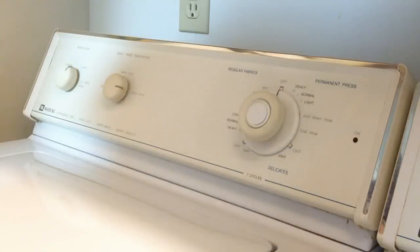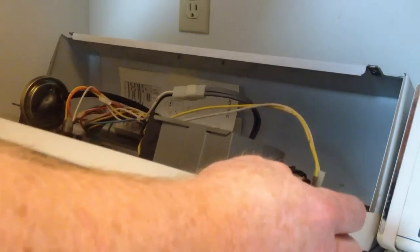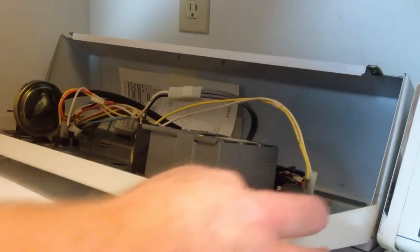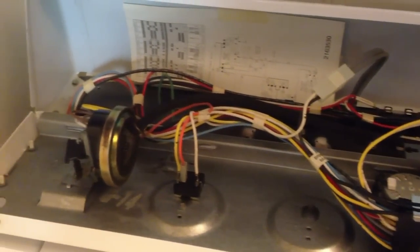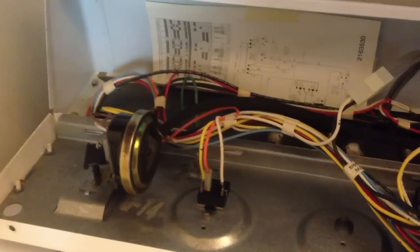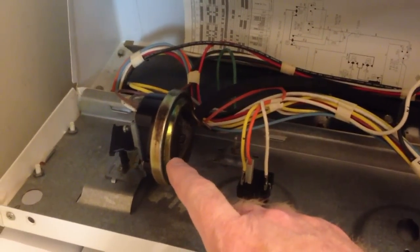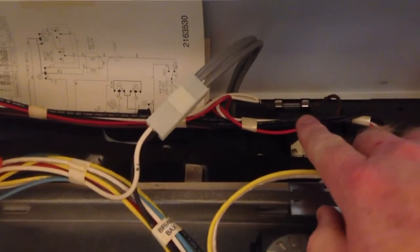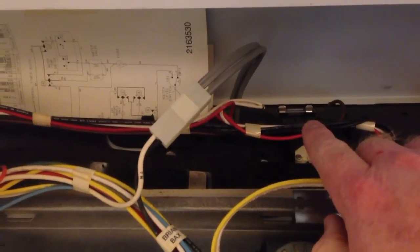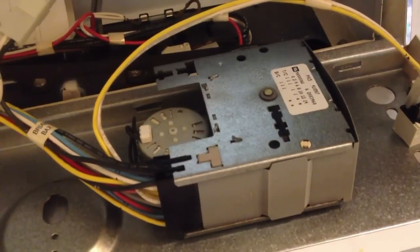Now that the screws are removed, the front panel just simply tilts forward. As you can see there's not a whole lot going on here — we have the water level control and the temperature control, there's a small fuse right here, and then there's the brains of the washing machine: the timer.